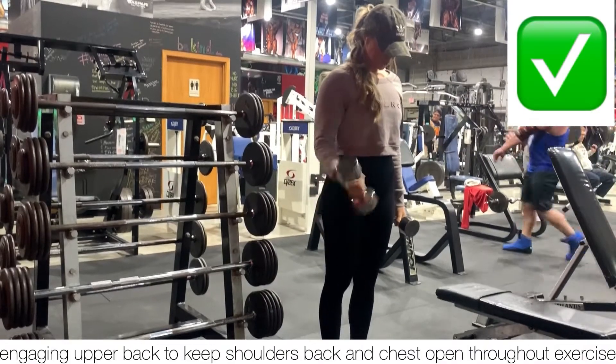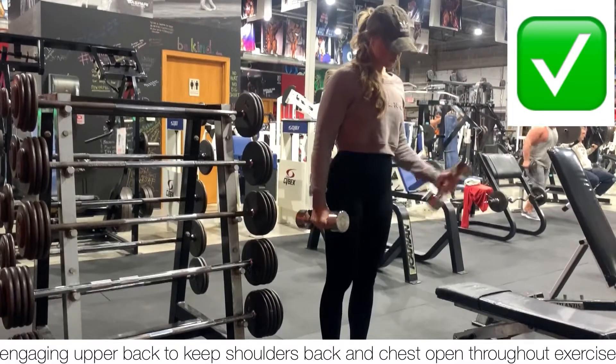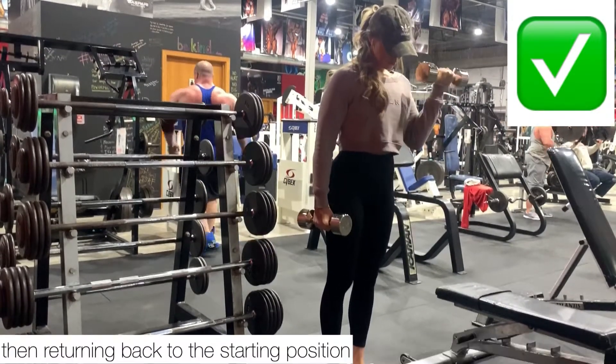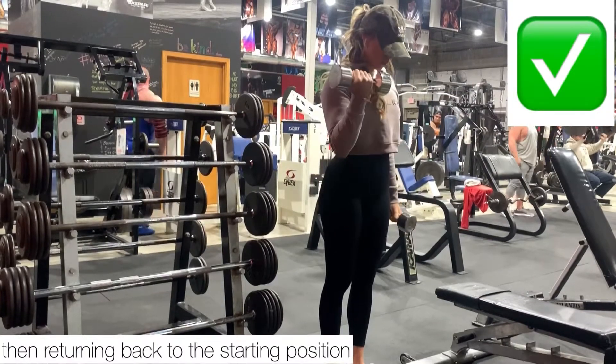Rather, we're going to keep that upper back engaged and shoulders back, chest open, starting with the weights by our sides, and then curling them up and out towards our face, and then returning back to that starting position.